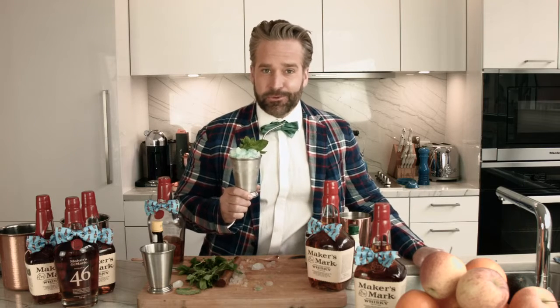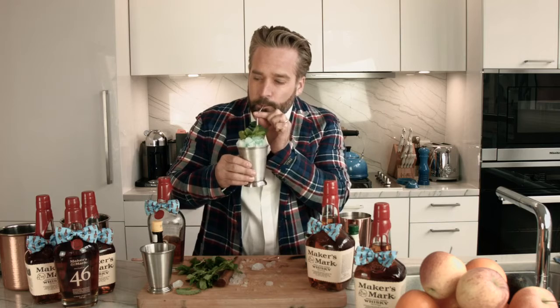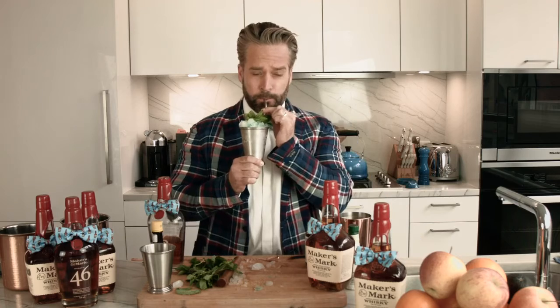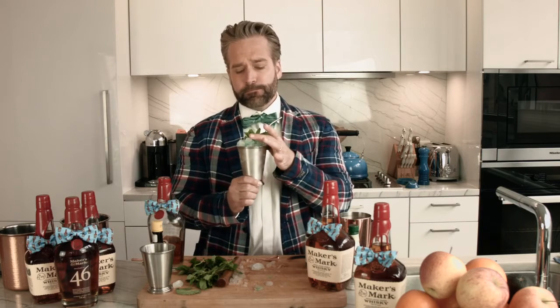And there you have it — the classic Maker's Mark Mint Julep. Let's give it a shot. I'm getting a lot of just heavy mint, bourbon, ice. You have a couple of these, I think you're going to be knocked off your horse. Cheers. I do declare these mint juleps are in rare form. I was knocked off a horse once in Bali — it was not enjoyable, and that horse was kind of mean to me. Never really had a great history with horses.